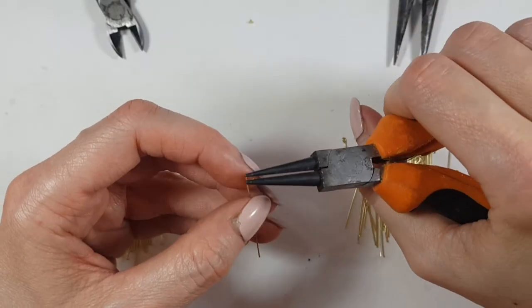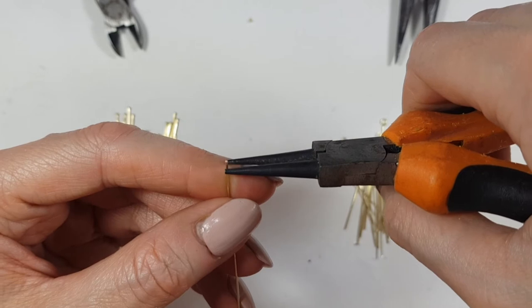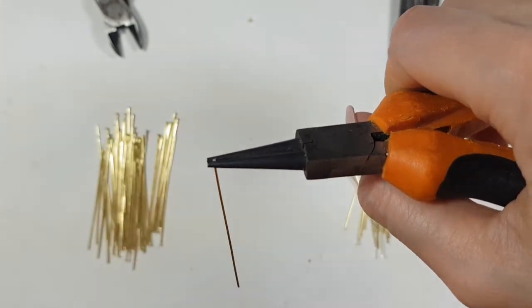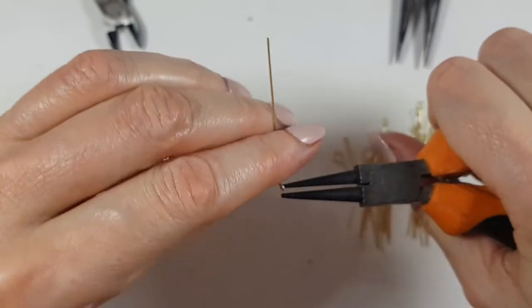I'm going to take my round nose pliers and place my wire so there's no excess sticking out — not like this, but more like this. So I don't have any excess out of my round nose pliers. Then I'm just going to wrap around it. This is what I have.